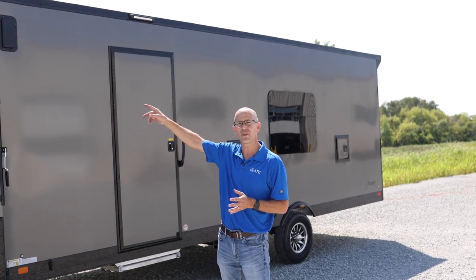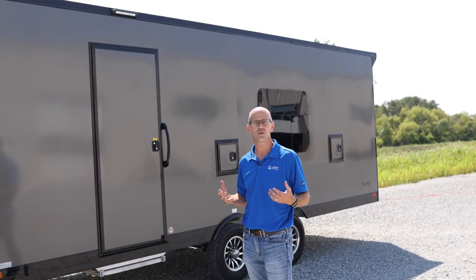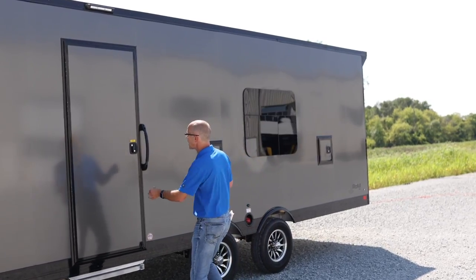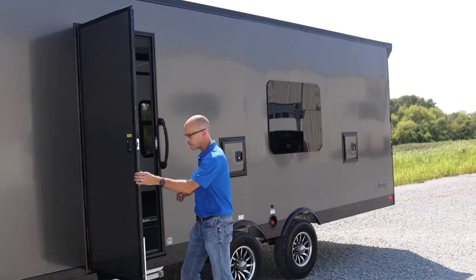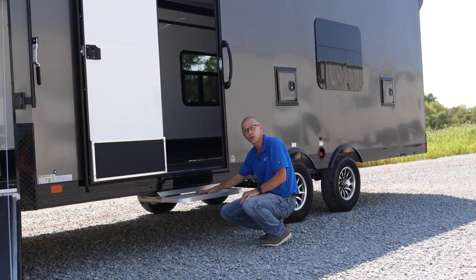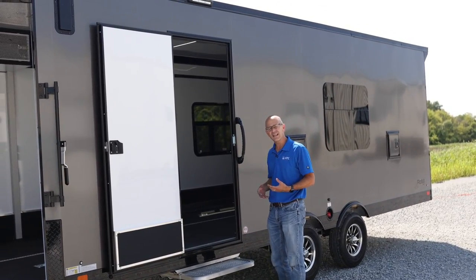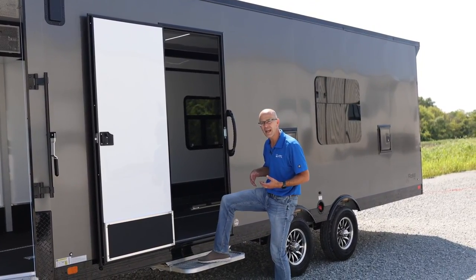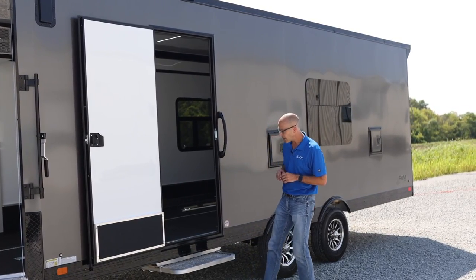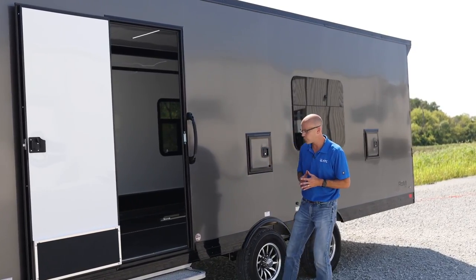We also have lights up above the ramp door and above your person door, knowing that this trailer will be used at night or in dark environments a lot. It does have the 32-inch side door, and it also has the aluminum slide-in slide-out step — we gave this one the graded aluminum step. That's really good if you have mud, ice, or different things like that; you can really bang it off and clean off your boots before you go into the trailer. It also has the 7-inch trim on the bottom, which is one of the premium features we use on quite a few of our other trailers.